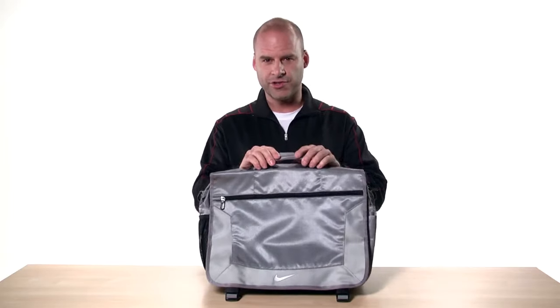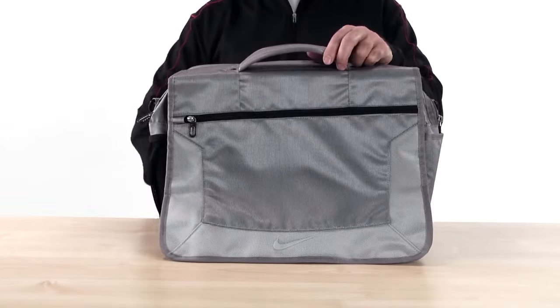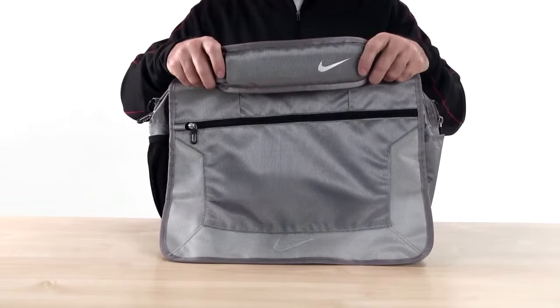For easy carrying, there's a sturdy padded grab handle and an adjustable, detachable padded shoulder strap with a Nike swoosh on the pad.